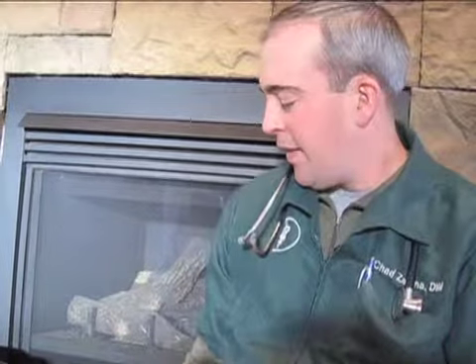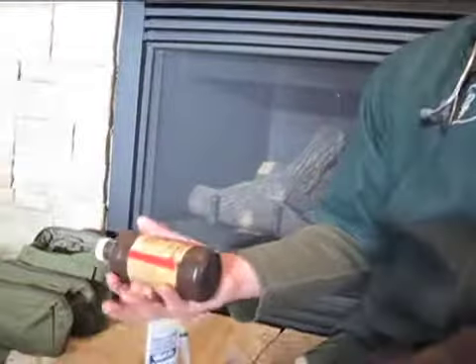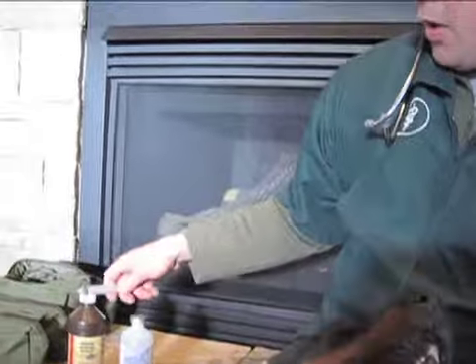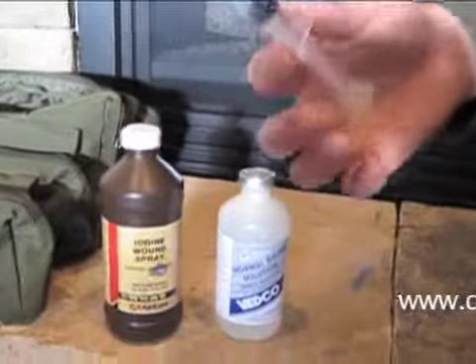Once it's actually flushed with sterile saline, then we'll go ahead and flush it with iodine, which will help decrease the number of bacteria in the wound. When we mix it up, we use about a quarter of a syringe full of iodine and fill the rest with sterile saline, so that it's almost the consistency of tea.